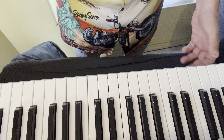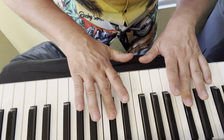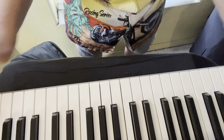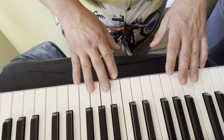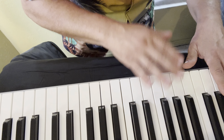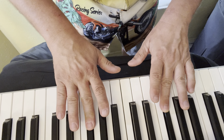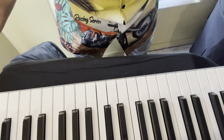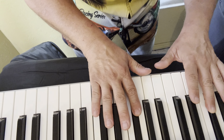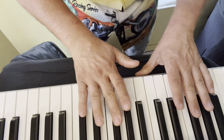Next scale is B flat. B flat just has B flat and E flat in it. Let's start on B flat — the left hand is going to start with the third finger.